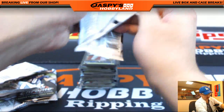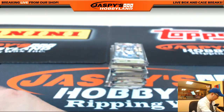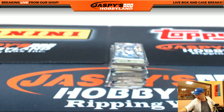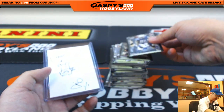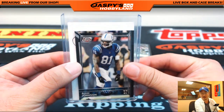All right, here we go, folks — last pack right here, mini. Let me grab an example card. So this is a filler card we pulled, just to give you guys an example of how the mini looks. There you go — literally smaller, miniature.